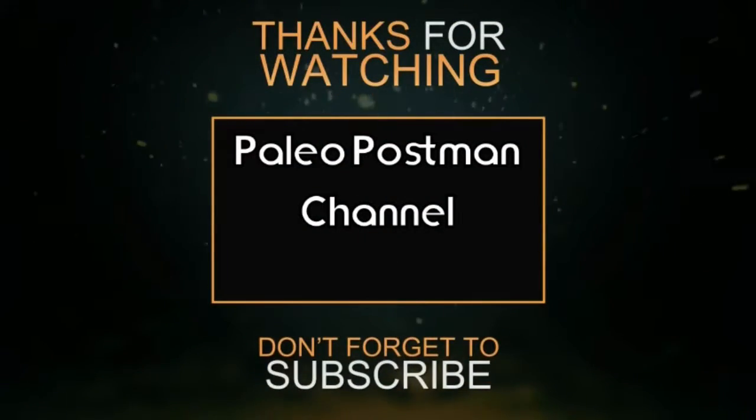If you happen to have this Alfort selfie stick tripod, please leave a comment below to let other people know what you think of it. If you liked this video please give it a thumbs up; if not, a thumbs down. Please subscribe to my channel — thanks for watching, I'll see you next time.